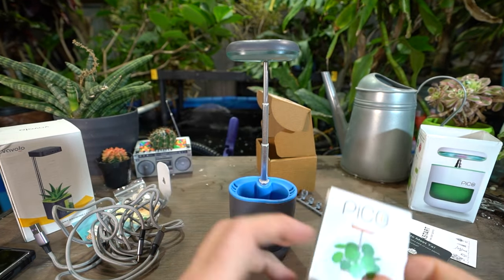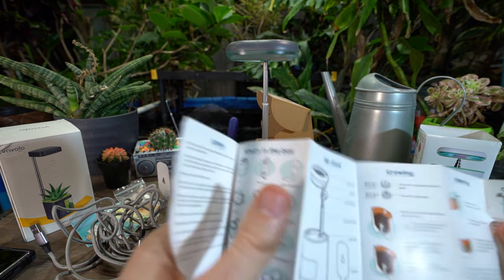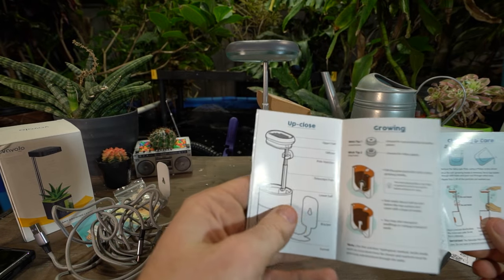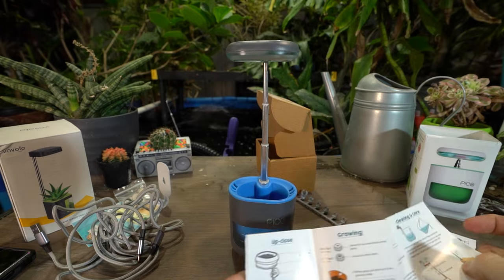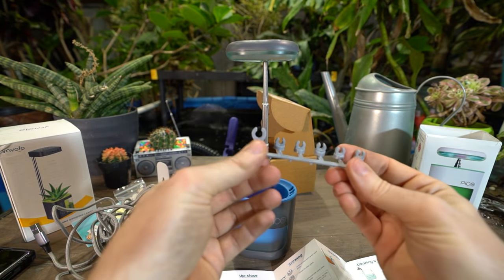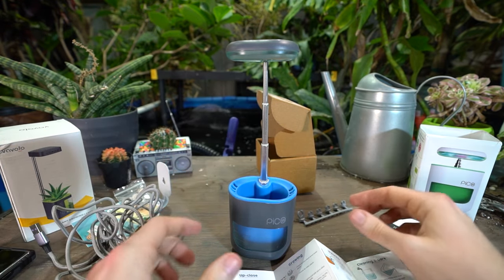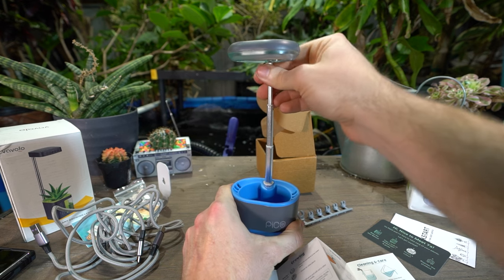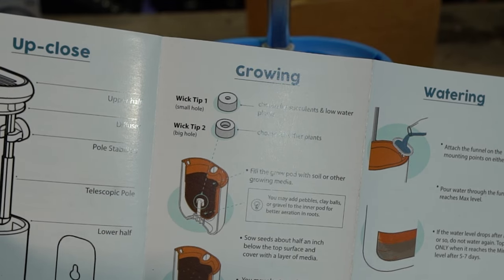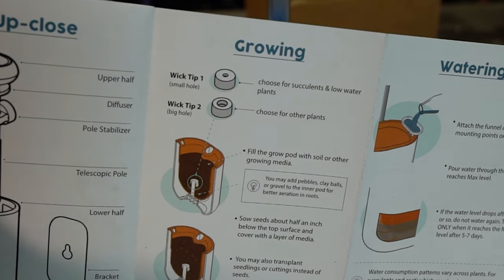I should probably have a quick look at the user manual — there is a QR code on there. What's inside the box. One of these things is a pole stabilizer — that's probably this big one right here. It comes with all the different attachments for organizing the cables, and that one helps keep the pole stable from moving around. Multiple wick tips to choose from: wick tip one is for succulents and low-water plants, wick tip two has a big hole — choose that one for other plants.